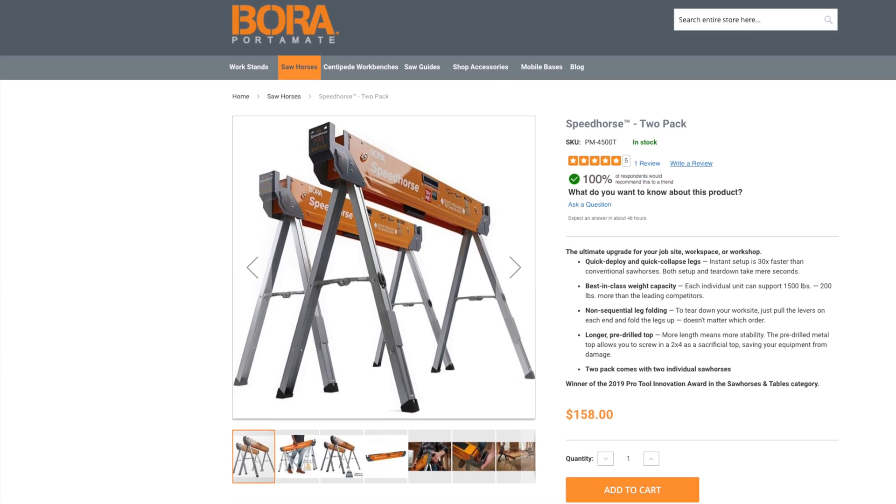I want to answer a few viewer questions from the forums and the videos. Somebody asked how big a workbench you need or what kind I'm using. I'm using workbenches made by a company called Bora — I'll put a link in the description — they're called a Bora Speed Horse and they hold 1,800 pounds each. I have three of them. I took a 16-foot two-by-four, made two rails on left and right, and repurposed some plywood sheeting from the crate to make a very level surface. I beefed it up with some cross members. You can take it all apart by removing a couple screws, folding up the speed horses, and you're back to a clean, wide-open shop.